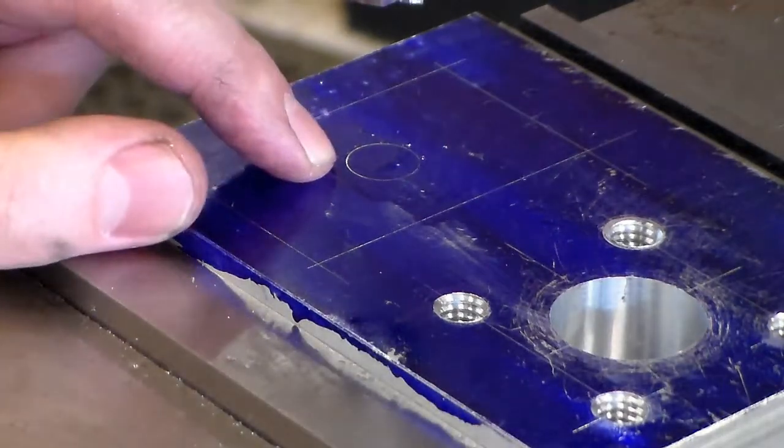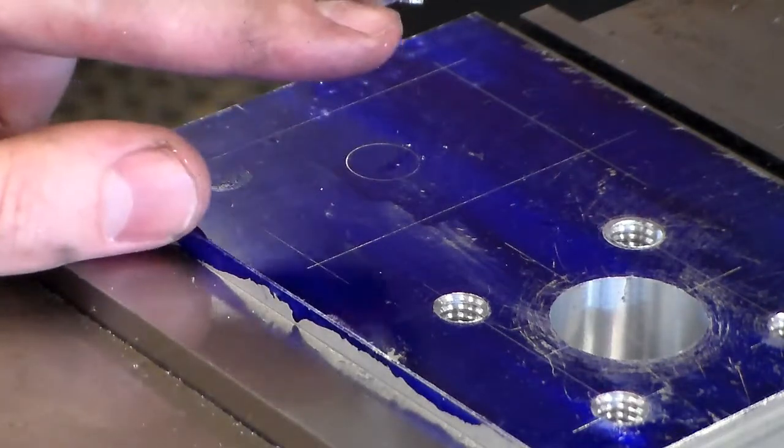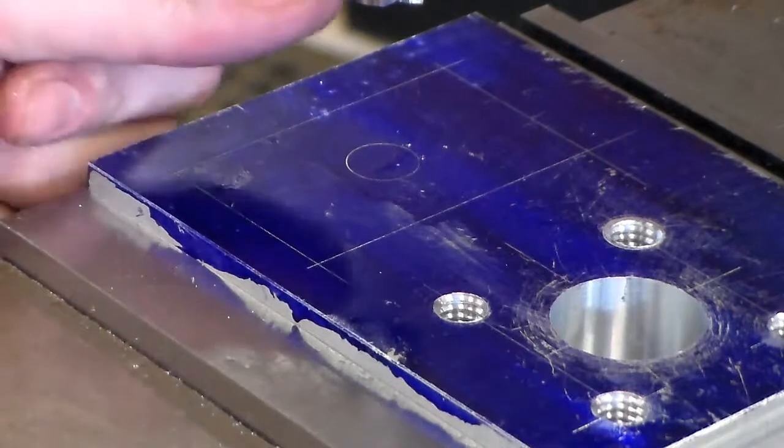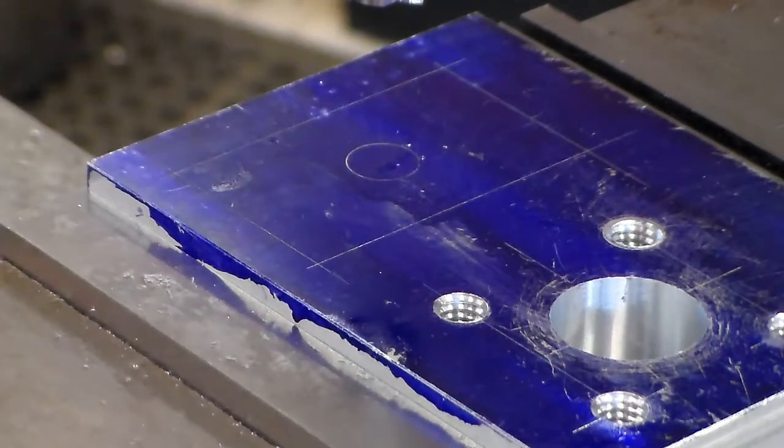I came down and lightly touched — you can see it only touched a ring, it didn't make a flat, because end mills are not ground flat on the bottom. There is a center relief so they're not dragging. I adjusted the knee up 200 thousandths, which is how deep the pocket will be.